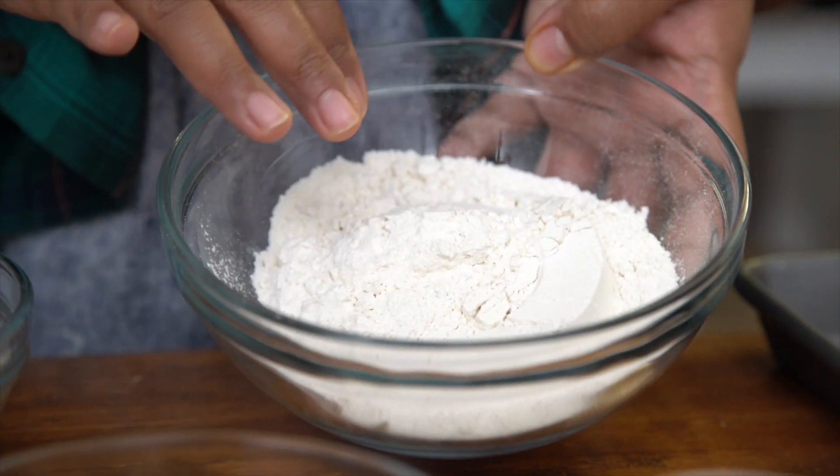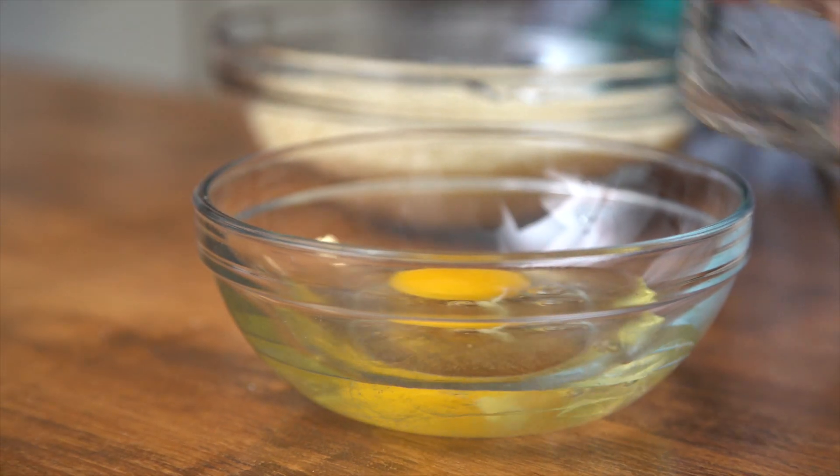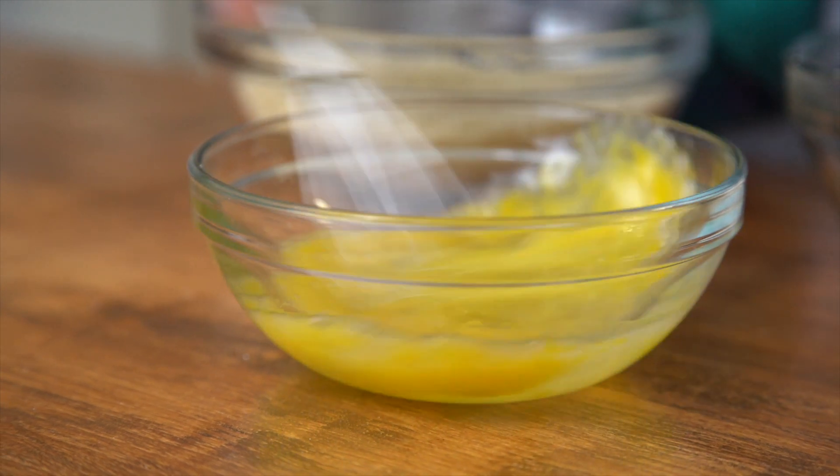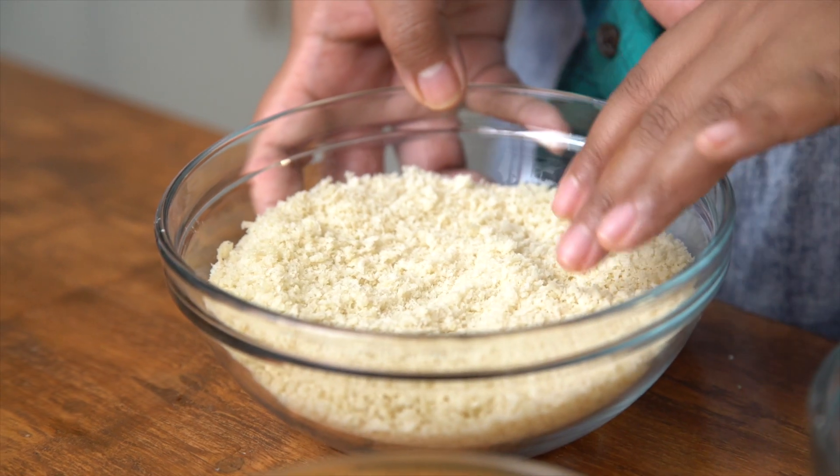The balls are ready. When they're colder, they really firm up. So now I'm ready to dredge. Here I have some all-purpose flour and an egg. I'm going to add a little bit of water to this, just to loosen it up. And the coating here is some panko, so it gets super crispy. This is going to be your dry hand, this is going to be your wet hand. You're going to try to keep one hand dry and one hand wet.